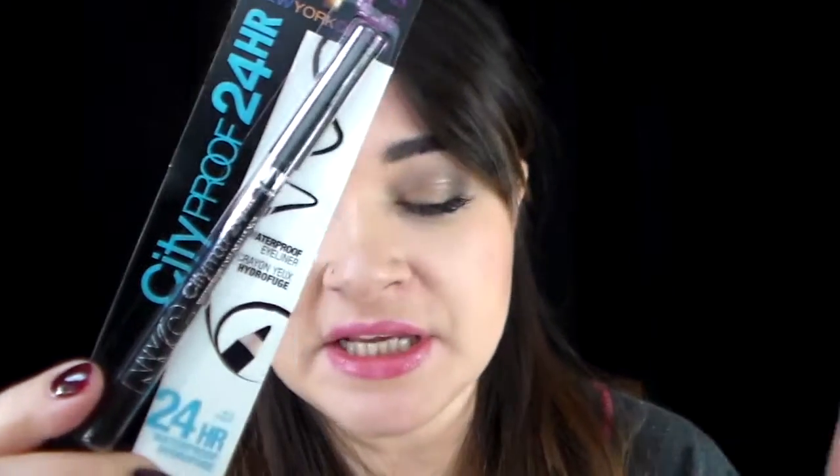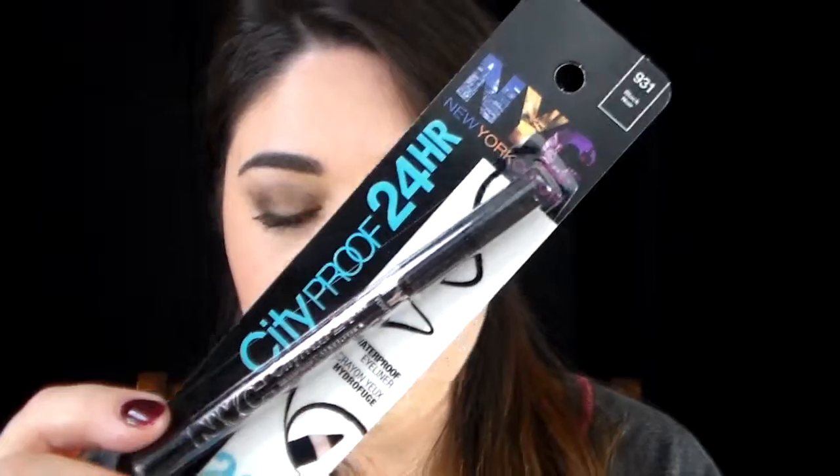This next one is the product I bought myself — the NYC City Proof waterproof eyeliner crayon. This did not make it in my box so I wanted to go out and try it. It says $3.99 on the card, but I bought it at Target for $3.62. It's a 24-hour waterproof — 'hydrofuge' — highlighter eyeliner. I got black/noir and I didn't see any other colors.